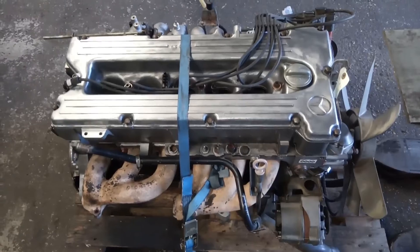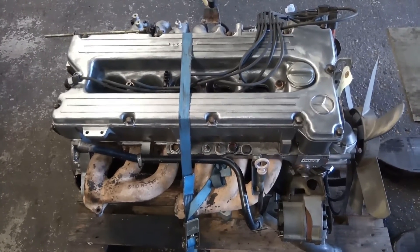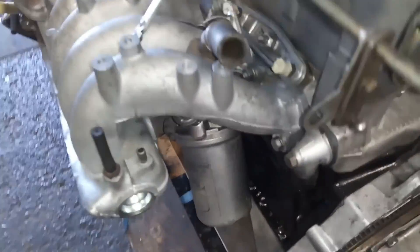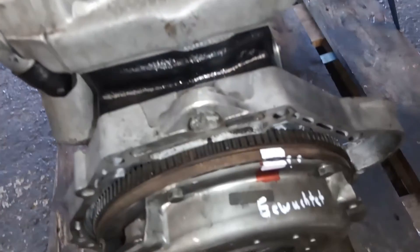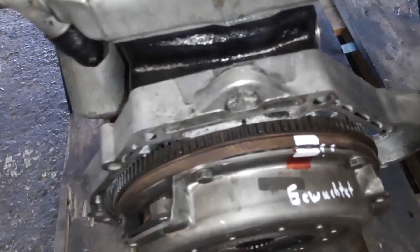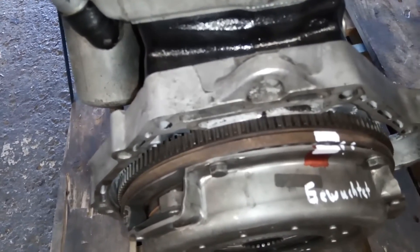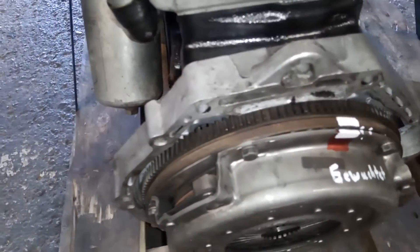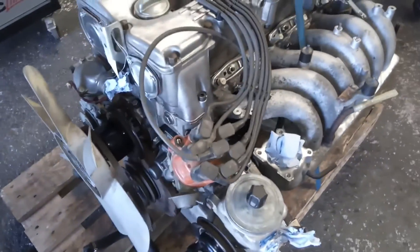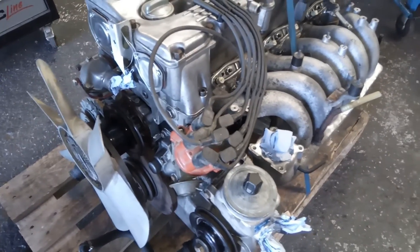Hier haben wir das fertige Ergebnis. Der Motor des 280 GE AMG ist fertig – jetzt kann der Kunde ihn im Prinzip abholen. Das Saugrohr ist soweit montiert. Die Kurbelwelle wurde ja mit Kupplung und Schwungscheibe alles gewuchtet und ist auch nochmal markiert worden, damit der Kunde nicht, falls er in die Situation kommt die Kupplung nochmal abzumachen, einen Fehler begeht. Ansonsten kann der Kunde den jetzt übernehmen und praktisch vorbereiten für den Einbau in sein Fahrzeug.